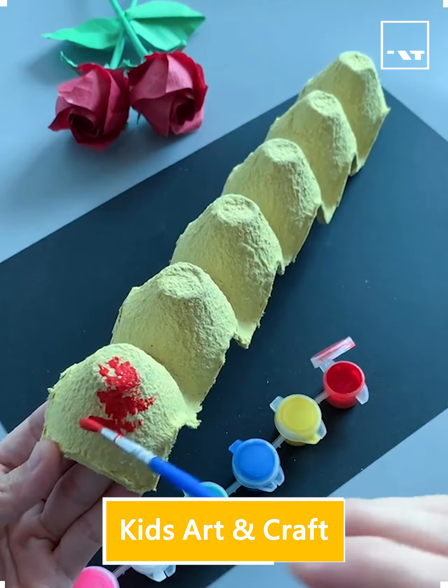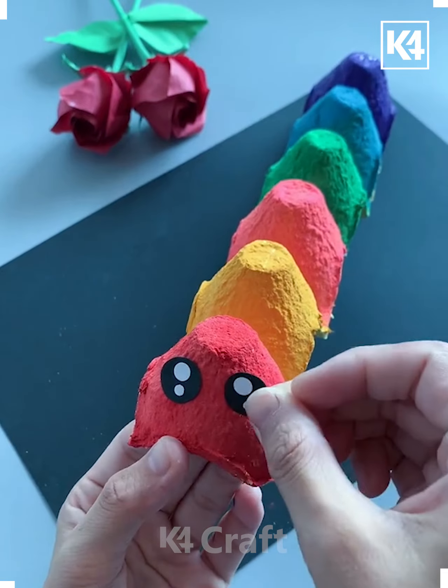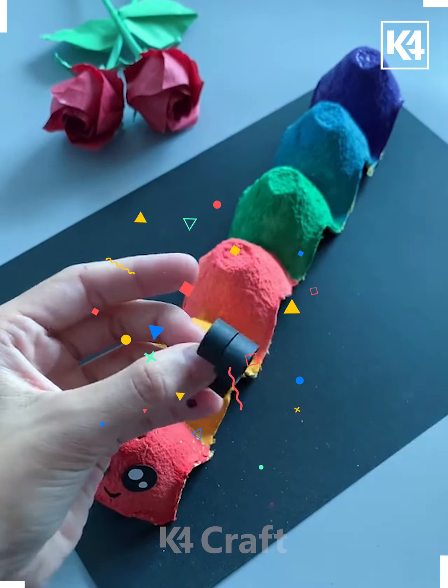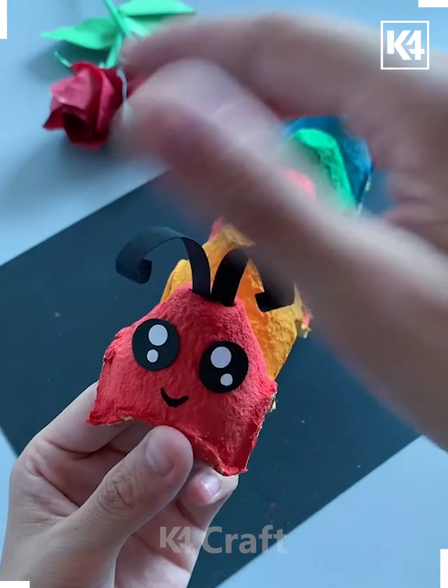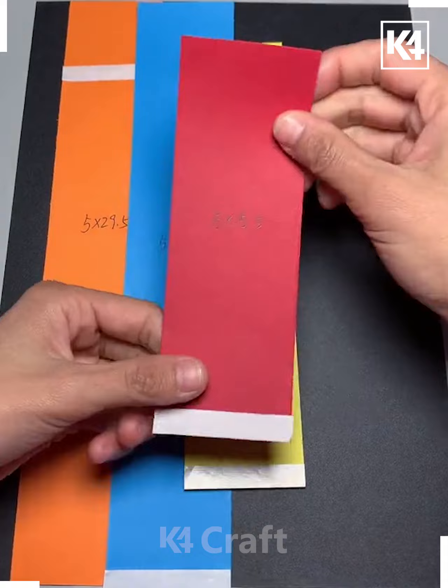Hello everyone, welcome to the video. For this activity you may require an egg tray, and then you just have to make use of some colors to fill it. Then you have to add further details. It's a cute little caterpillar and it's really nice — go for this one.